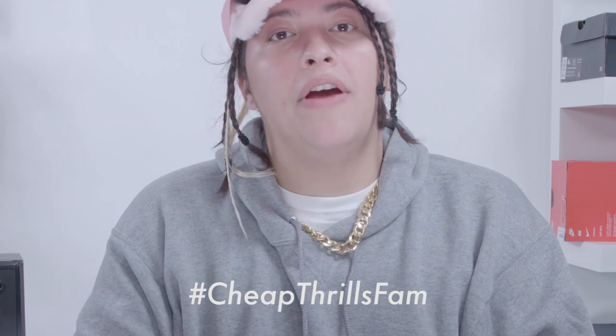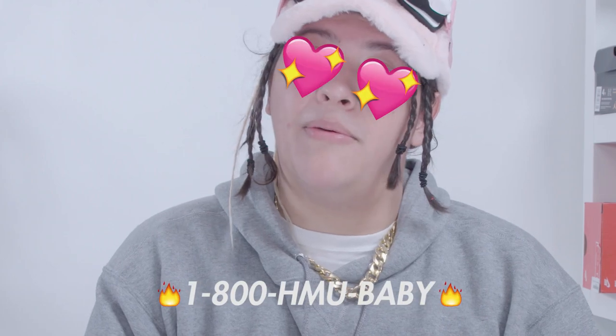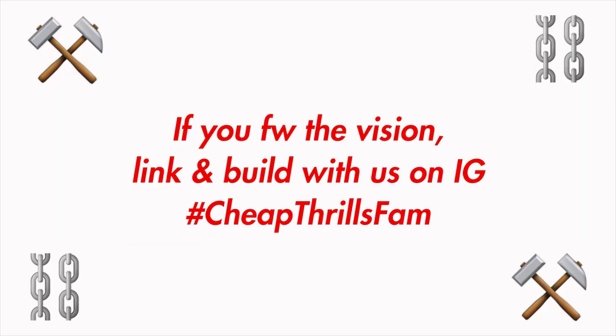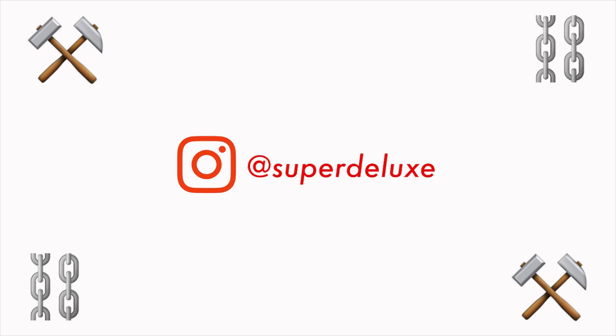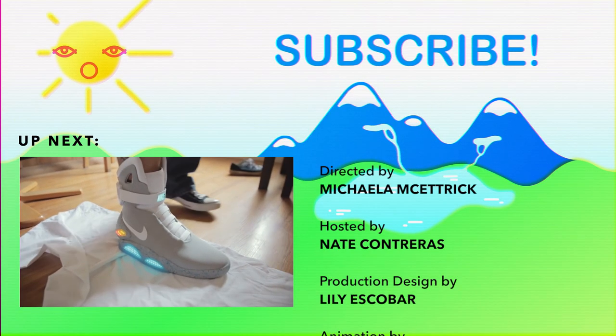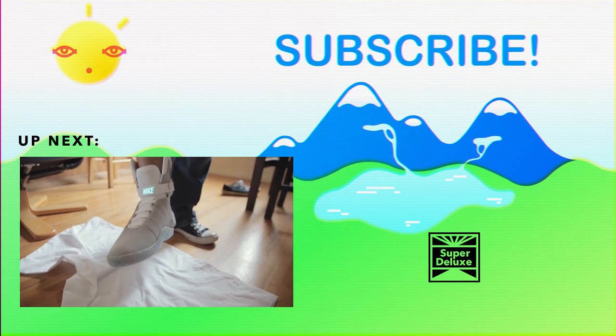In the next video, I'll choose my favorite one. Make sure to peep my SC too — always making beats. If you want one from me, hit me up. Serious inquiries only. Ladies, 1-800-HMU, baby. Wasn't that nice? Subscribe to Super Deluxe for more.